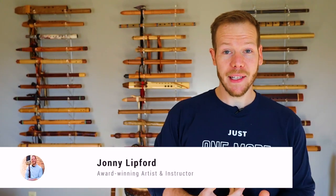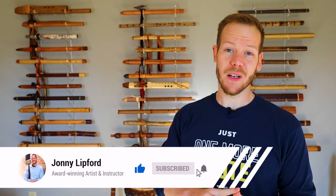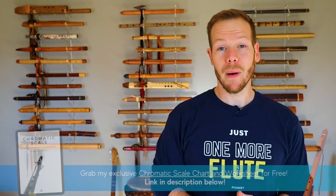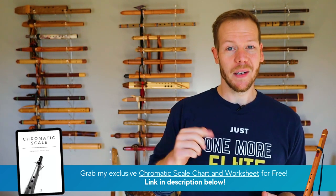Welcome back. I'm Johnny Lippard and on this channel we do reviews, tips, tutorials, original songs and cover songs to showcase the versatility of the Native American flute. If you're new here consider subscribing and drop a comment below so we can welcome you. You'll find show notes, links and some goodies in the description below.